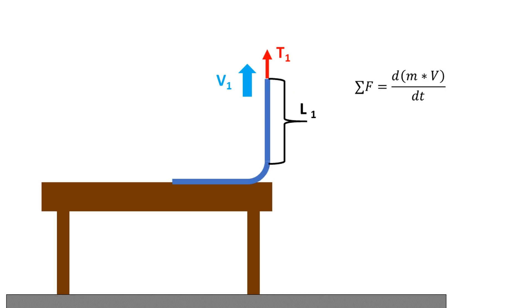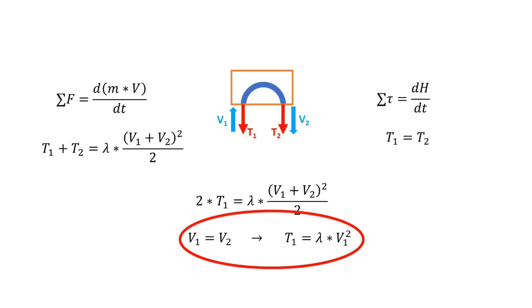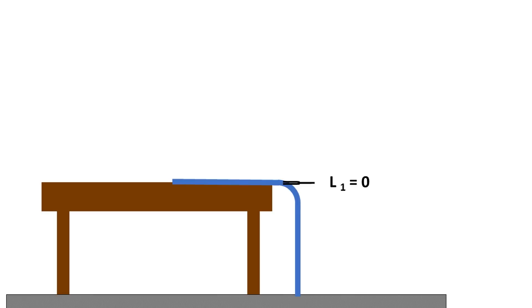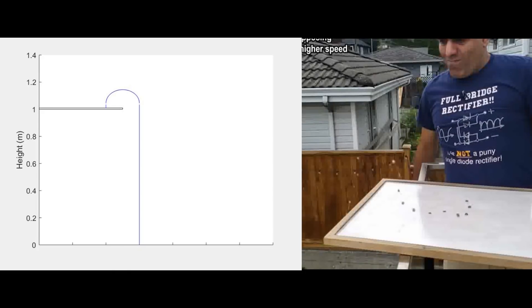Turning to the left leg of the fountain, t1 equals the tension needed to hold up the left leg, given by lambda times l1 times g, plus the tension needed to accelerate the stationary chain up to v1, which is lambda v1 squared. So for any fountain height, t1 will be greater than lambda v1 squared, but since our first equation said that t1 needed to be lambda v1 squared, the fountain will shrink until it has zero height. This result is confirmed by a MATLAB simulation, which shows a chain fountain collapsing in a manner resembling Mehdi's test with his flexible chain.